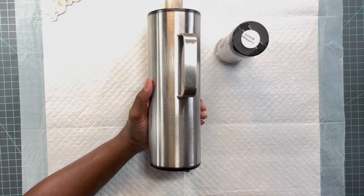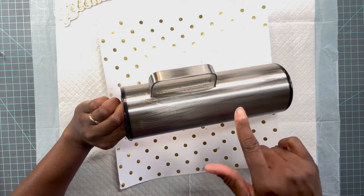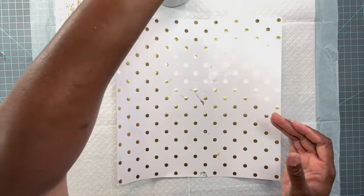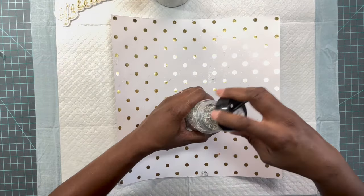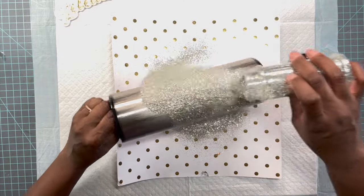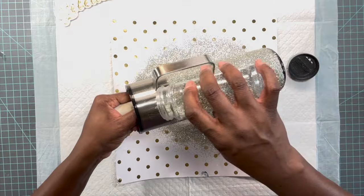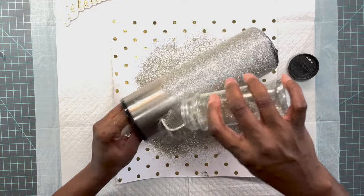I have the epoxy applied. Since we are working with a handle, you do not want to apply a very thin layer of epoxy because you don't want any pulling around the handle. I'm using a fast set so we have to work fast. Now I'm going to go in and apply just a thin layer of this glitter to the entire tumbler. I did go inside the handle — just make sure you cover every aspect of the handle with the epoxy.